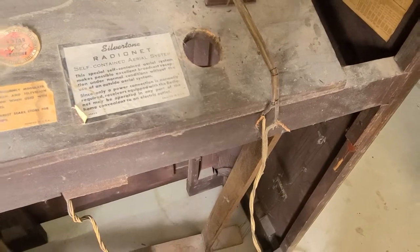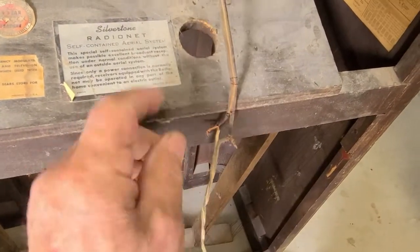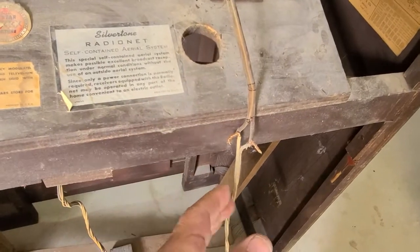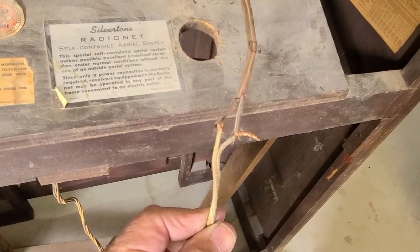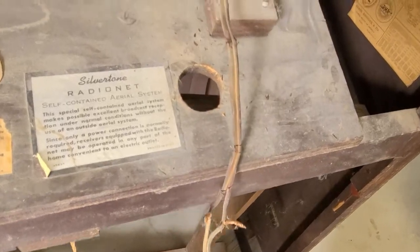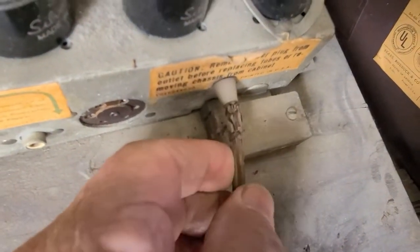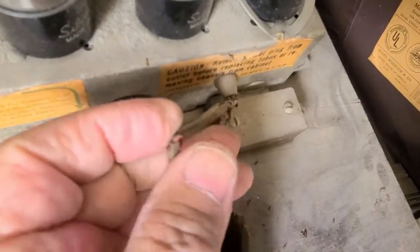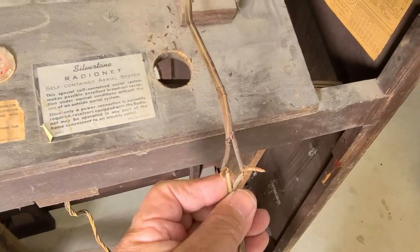Let me show you something else — talk about scary. I plugged this in not knowing because this was underneath inside this hole. I didn't see this, and I plugged it in. Sure enough, somebody — look at this here — somebody's done some really dangerous wiring. I can't even think about plugging it in until I change this.